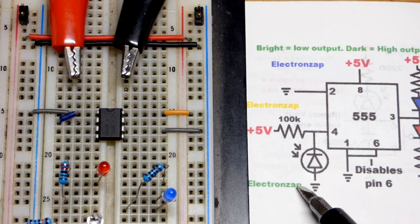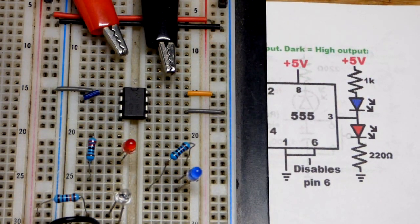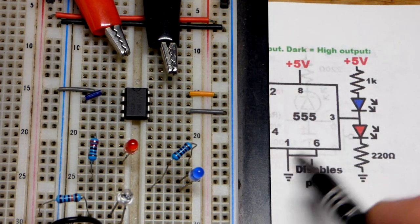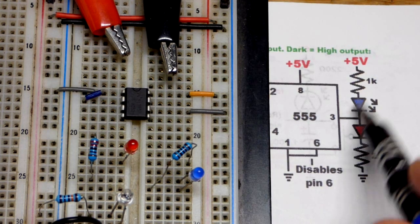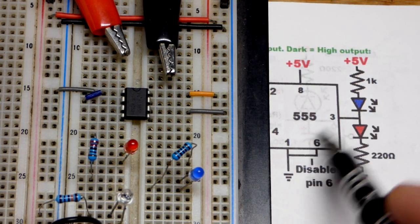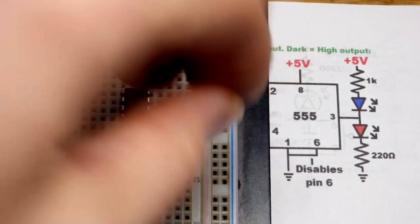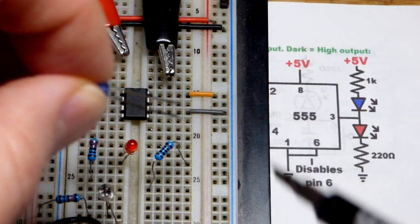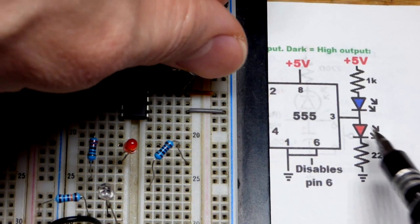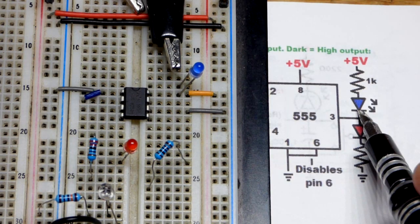We're going to use the reset pin in this video, but first let's wire up the output. Our load is LEDs. The blue LEDs light up when the output is low — connected to ground — so the other side of the LED goes to positive supply. The long lead, the anode, has to be more positive; the short lead, the cathode, more negative. So the anode goes directly to the positive supply, with a resistor in between, and we'll swap the positions of the two components.